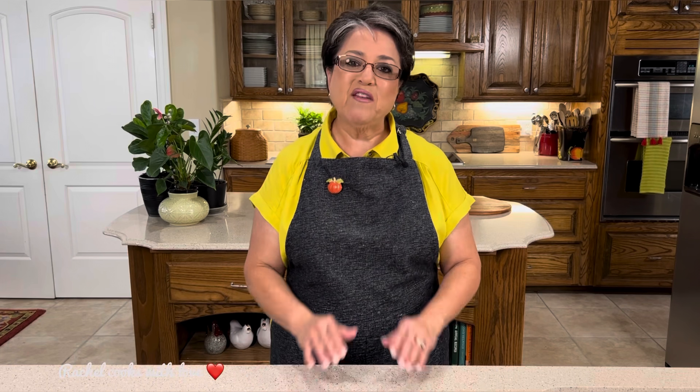Hi everybody. Today on Rachel Cooks with Love, I'm going to be showing you how to make a classic chicken chile soup. It's perfect for cool fall or wintry days or any time of the year. And the best part about it is it's hearty and easy to make with just a few easy-to-find ingredients. I know you're going to love it. So today I'm going to show you how to make it step by step. Let's get started.